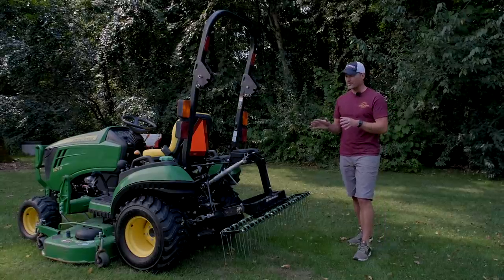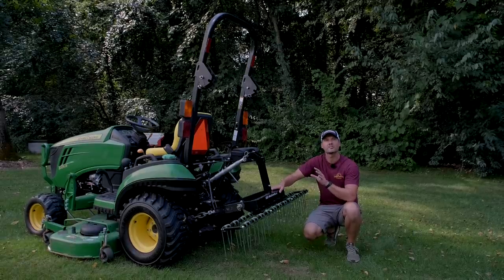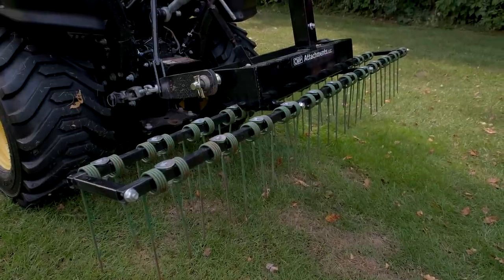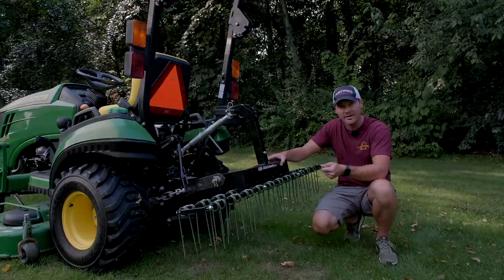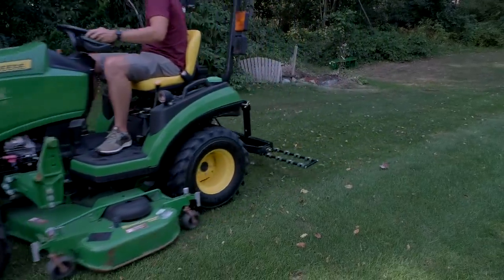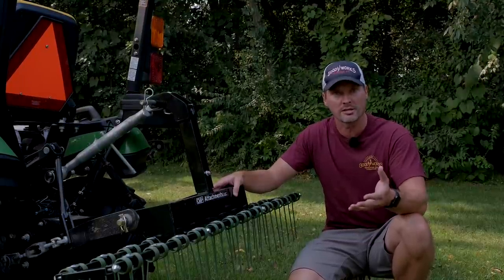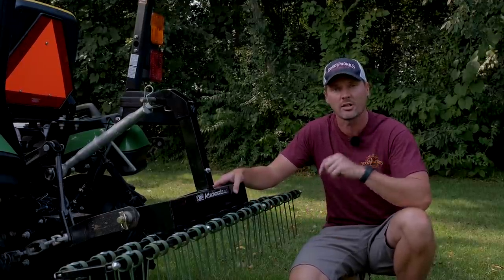So this is going to differ from a landscape rake or even a pine straw rake — this is an actual dethatcher. It's very lightweight, only weighing about 48 pounds, so you can pick it up with both hands and move it around very easily. The dethatcher will have a lot of the same benefits as a landscape rake and the pine straw rake, but it's not going to be hard on your lawn. If you need something heavier duty, look into a landscape rake. But if you're looking for a more multi-purpose, versatile piece of equipment, a dethatcher could be the solution.